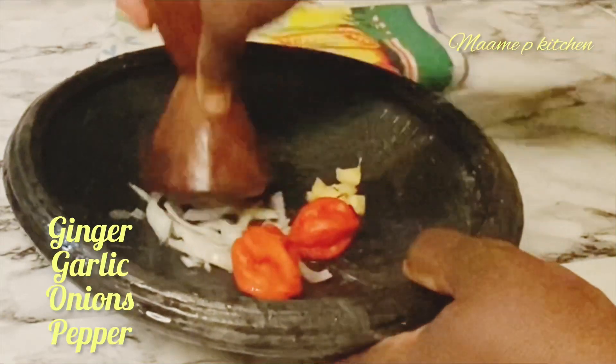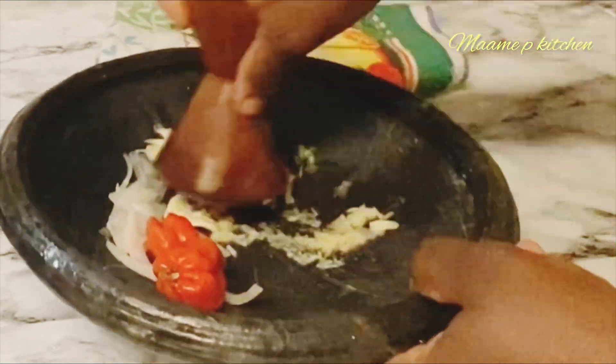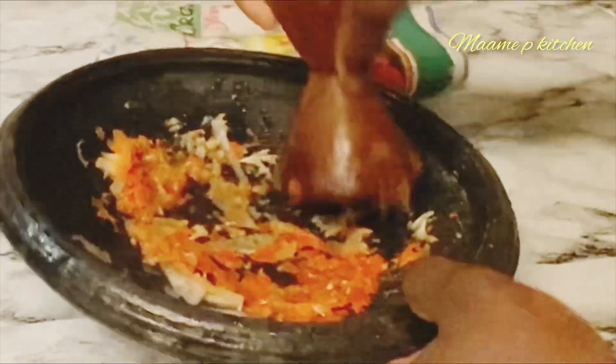In my other bowl I have some garlic, ginger, onion, and two habanero peppers. I'll grind it and then add some peanut butter.